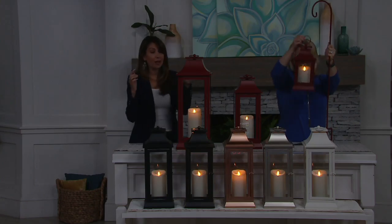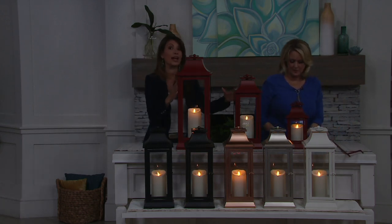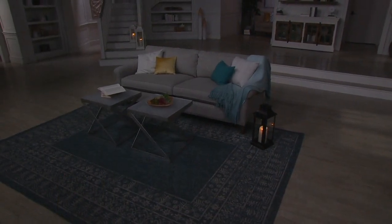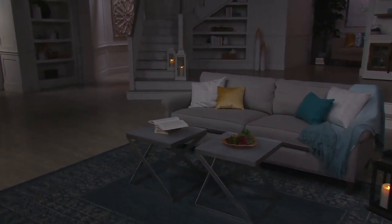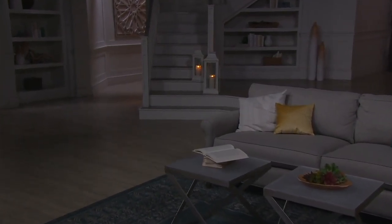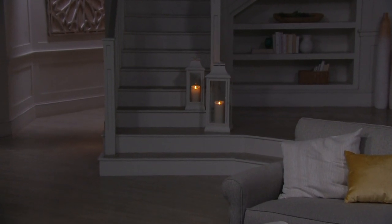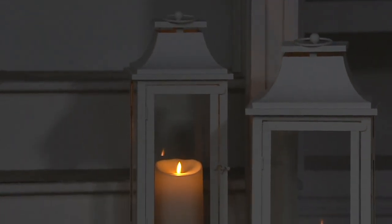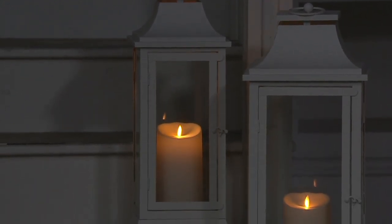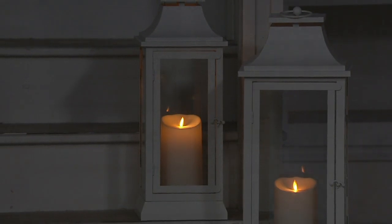We have the opportunity to do groupings with this collection — you could do a family of red or a family of ivory. This is picture perfect for indoors, so don't just think of this as outdoors. These lanterns are the quintessential decorative accent for year-round use, indoors and out.